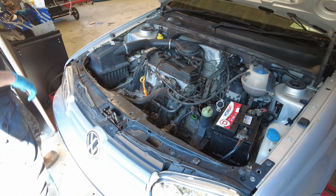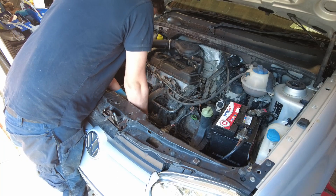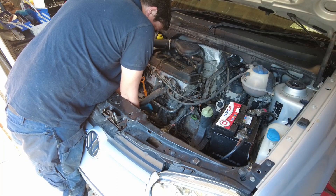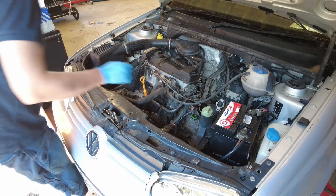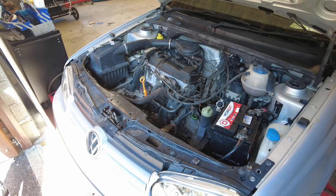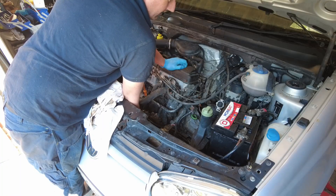Now I'll get the new oil filter on there. I've filled up the oil filter with oil to give the bearings a fighting chance in the engine. I'm going to spin it on and just nip it up by hand. A good pull-up is all it needs, but not with any tool. I'm really impressed with how clean it is under here.